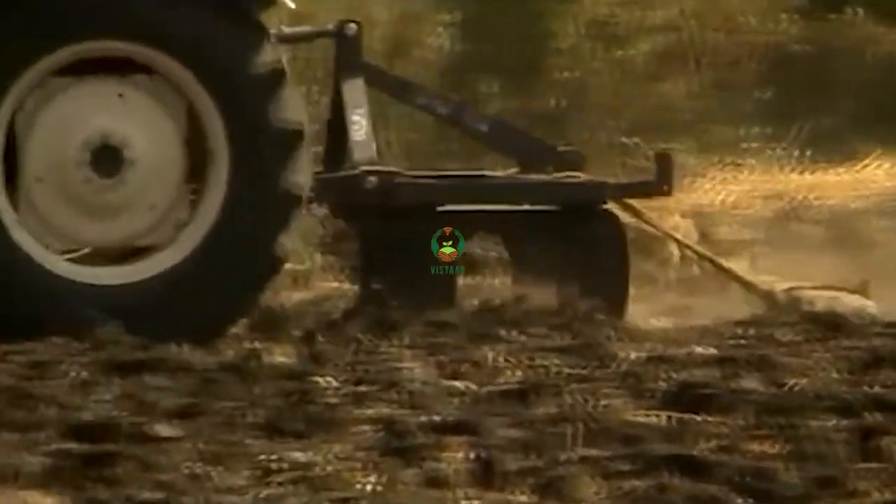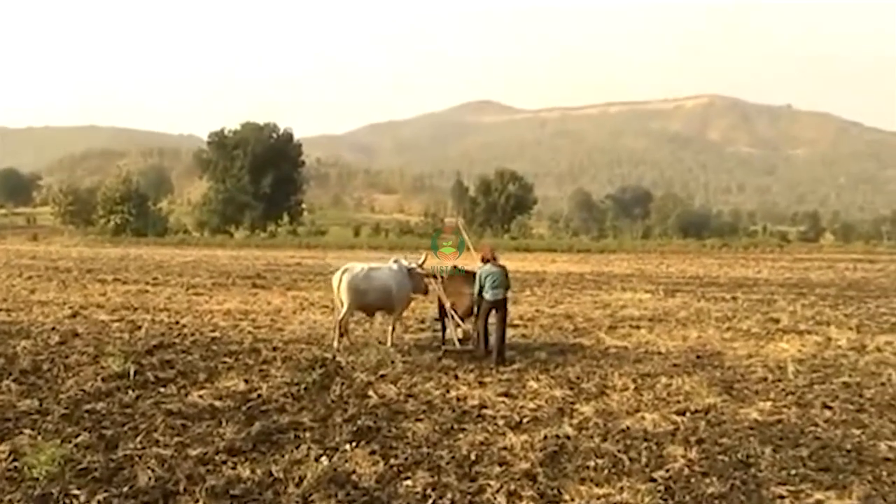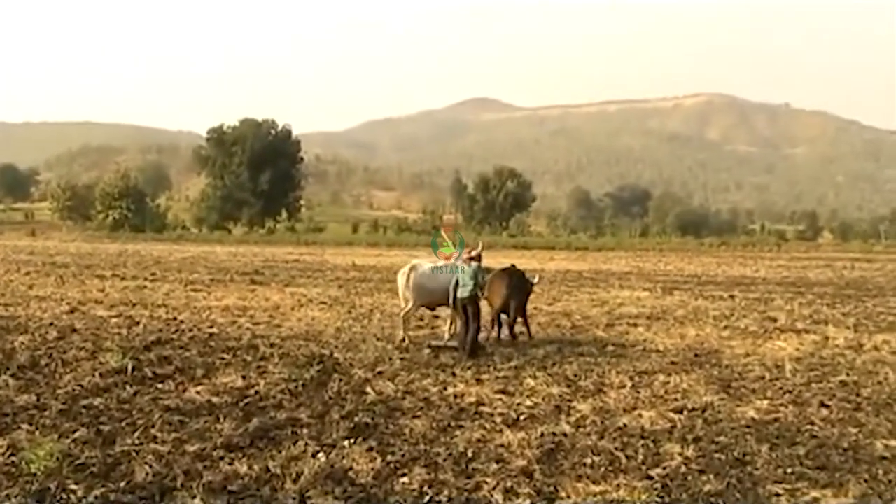We have cut soya bean and done it with cultivators. We have to look at the soil — we are now planting the soil.